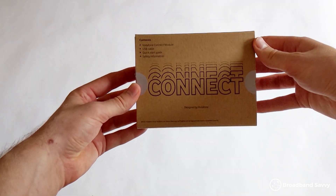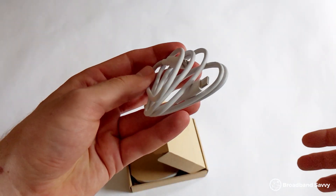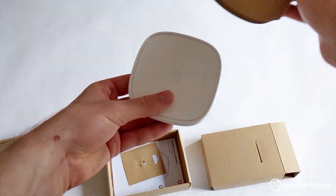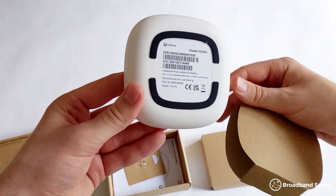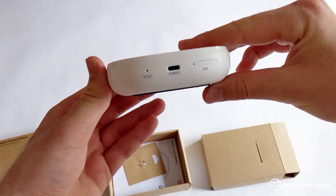To install the 4G broadband backup device, you need to insert the supplied Vodafone SIM card into the SIM slot, then connect the mobile broadband device to your main router using the supplied USB-C cable. You don't need to go into the app, so it's pretty straightforward, but you need to ensure that the mobile broadband device is somewhere it can pick up a good 4G signal. Somewhere like a windowsill is normally the best place, but you're a bit limited in where you can put it because it has to be connected to your UltraHub router.